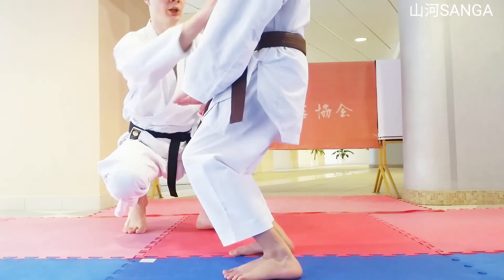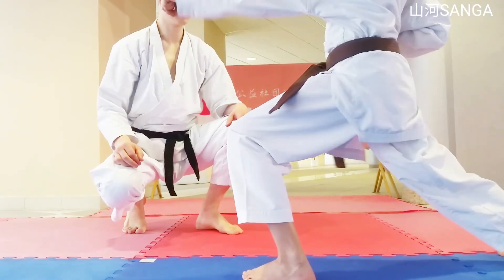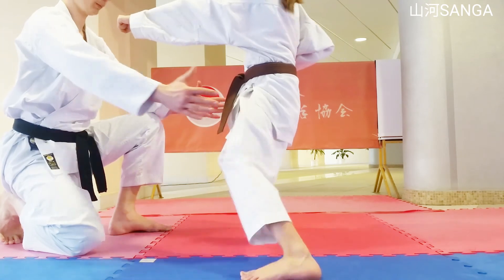В сегодняшнем комплексе есть два интересных момента. Первый – это преднамеренная потеря баланса для того, чтобы использовать всю массу своего тела. Второе – это удар Junzuki, в котором необходимо держать бедра во фронтальном положении, так же, как и при ударе Giacudzuki.